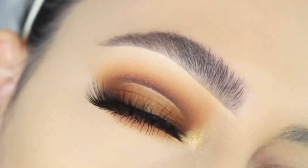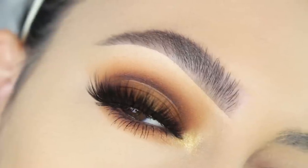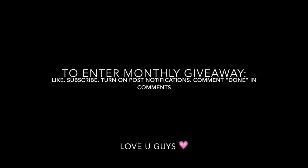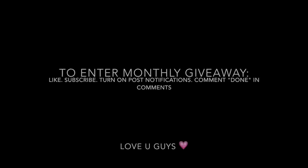I really hope you guys enjoyed watching this video — I had so much fun creating it and breaking everything down. We have monthly giveaways on our channel: at the end of every month we pick a new subscriber to win a box of makeup goodies. To be entered, give this video a thumbs up, subscribe, turn on post notifications, and comment 'done' below. Thank you so much guys, and I'll see you in the next one — bye!